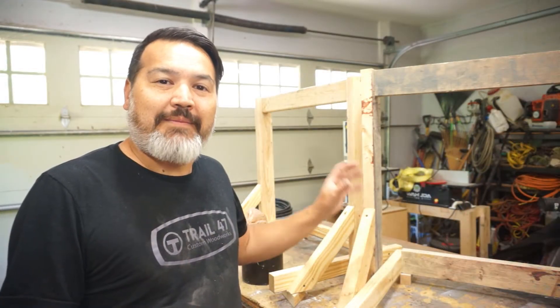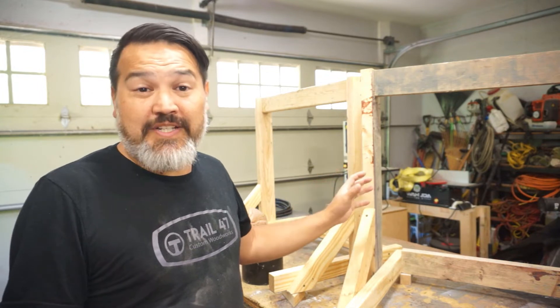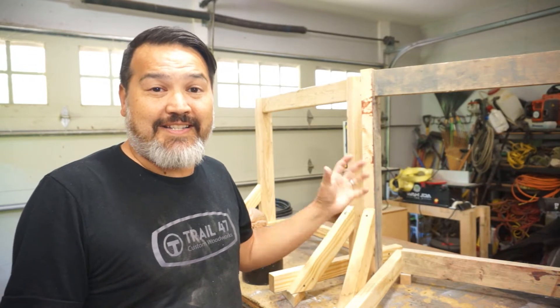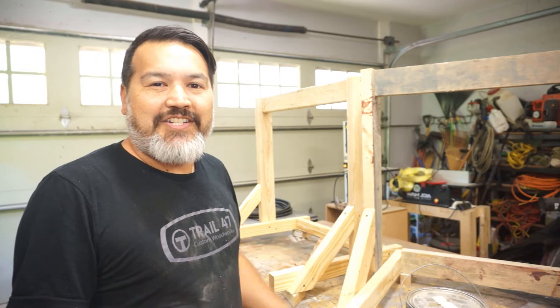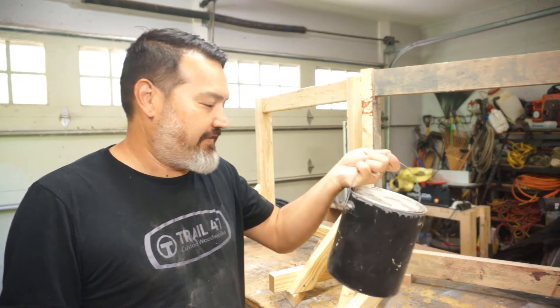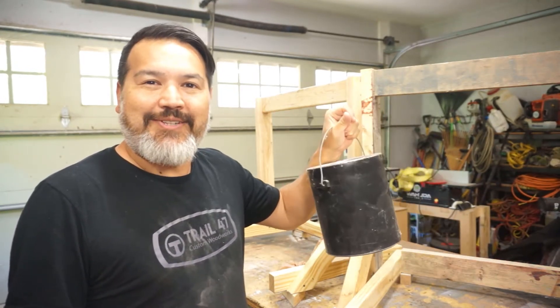After I finished the first one, I went ahead and made the second one because we're going to need two of them. At this point you could be done, but I wanted to paint them for two reasons: one, they're going to be outside and this is untreated wood so it might last a little bit longer being painted, and two, I have too much paint just sitting around and we need to use some of this leftover paint. I don't even know where it's from, but it's a nice gray color and it'll look good on the stands.